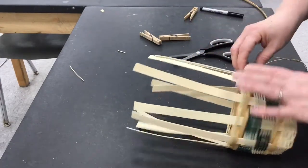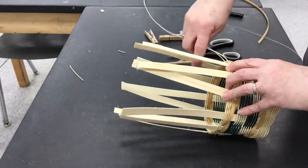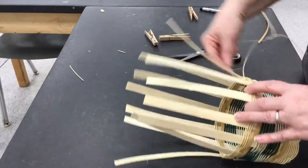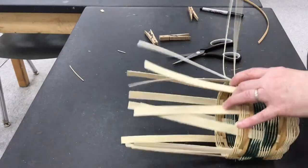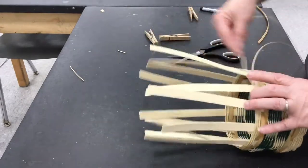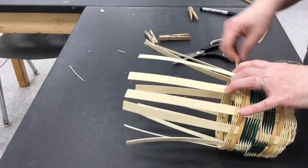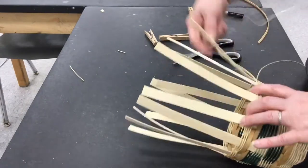I want to put a rim on it and show you how to do that, because in order to get an A, you need to have it finished, tucked, and with a rim. Your basket doesn't have to be any certain height — obviously it can't be taller than the reed that you have — so it's going to be a nice little basket, but tucking is the hardest part.